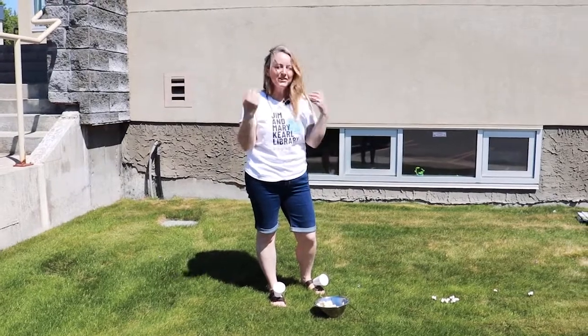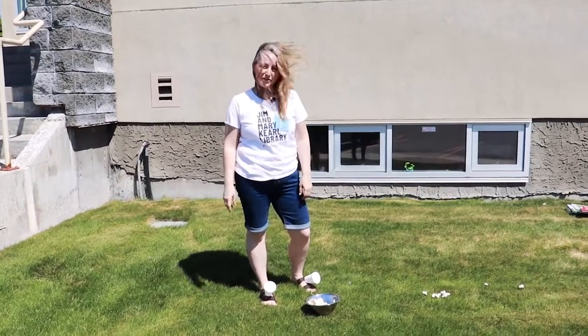Now let's go to my house and I'll show you another fun cup minute-to-win-it game.